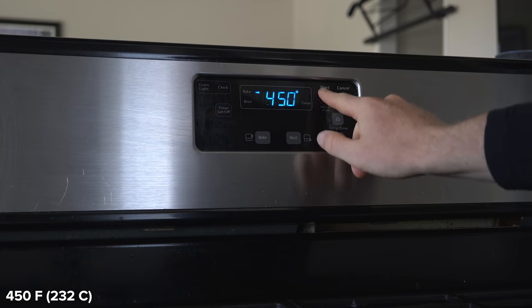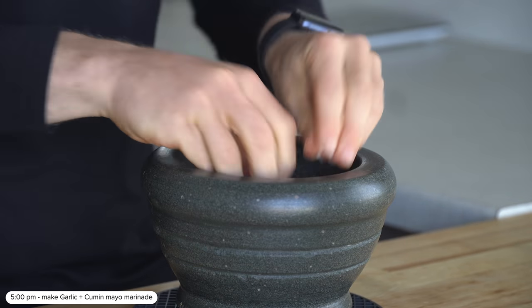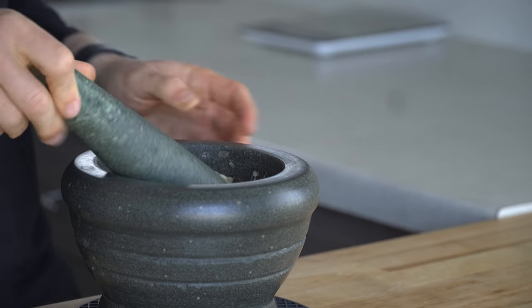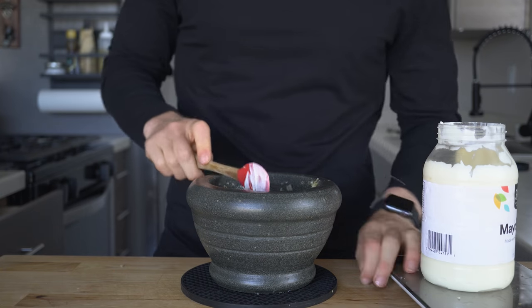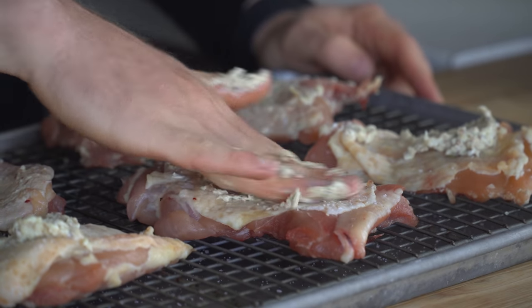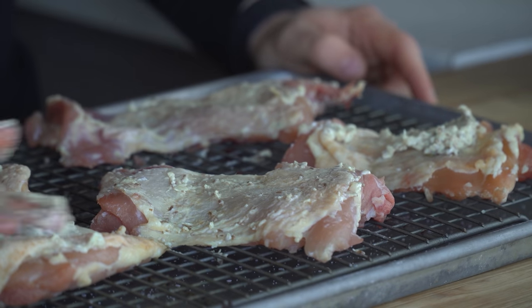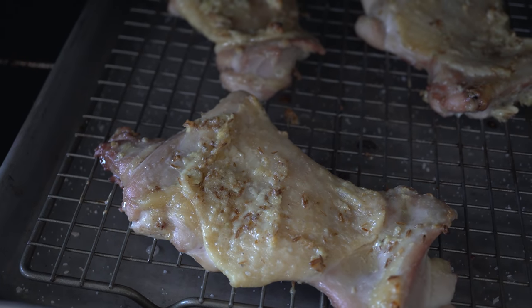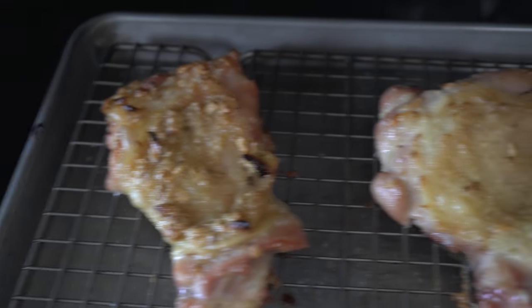The next day, preheat the oven to 450 degrees Fahrenheit, and meanwhile crush up six cloves of garlic in a mortar and pestle along with about a tablespoon of cumin seeds or some fresh ground cumin. Once ground, add 15 grams or a tablespoon of mayo and mix it together. Apply this mayo marinade to the chicken all over — it will brown really nicely and helps those spices stick to the exterior without burning. Place the seasoned chicken in the oven and cook for about 10 to 15 minutes until it reaches roughly 165 degrees Fahrenheit, and if the skin hasn't crisped up, pop it under the broiler for the last couple of minutes.